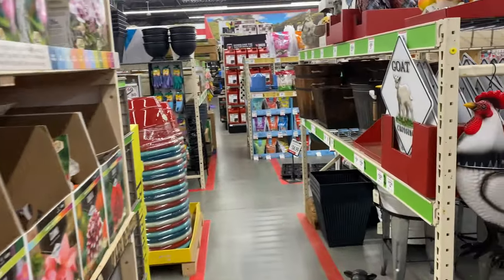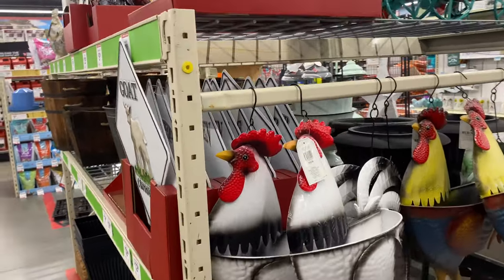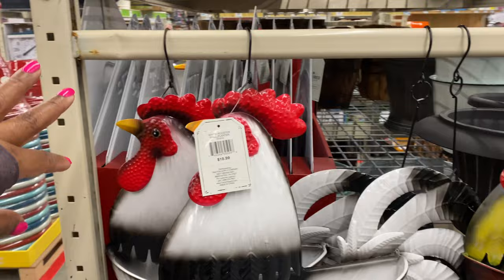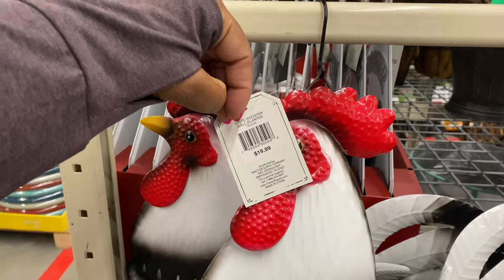This is a two-trip store — there are so many beautiful items here. Let's look at a few of the outdoor decor pieces. This is a white rooster wall planter for $20.